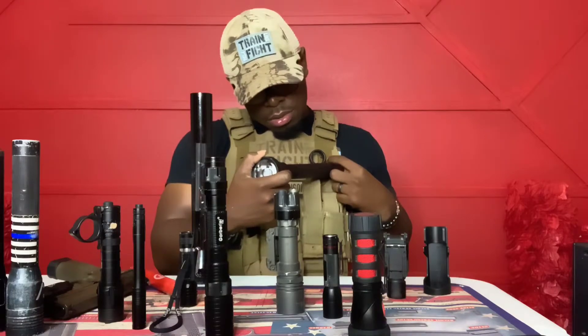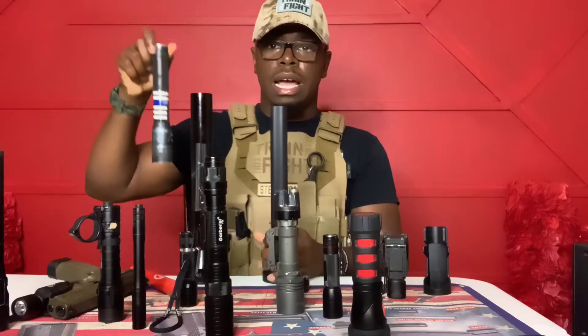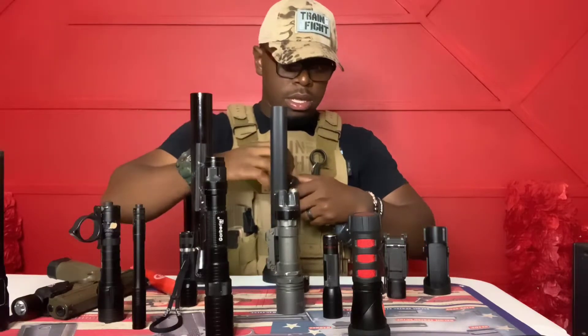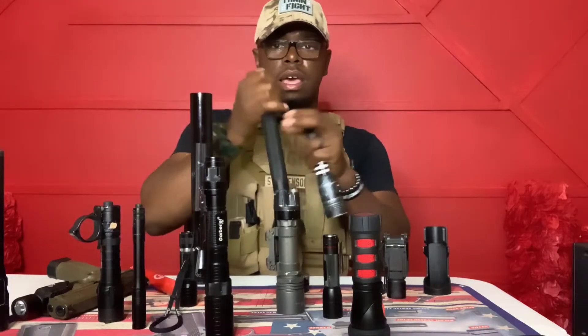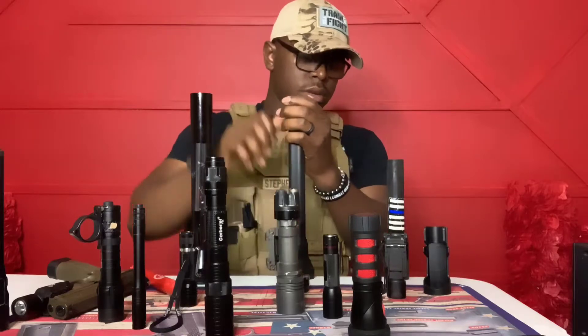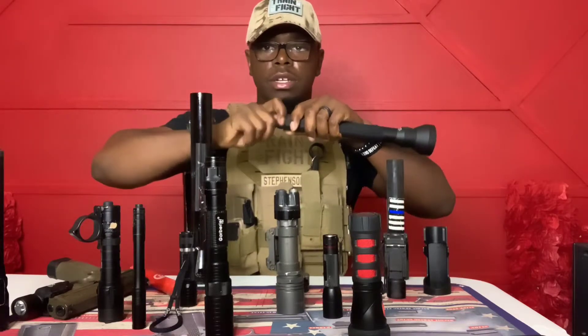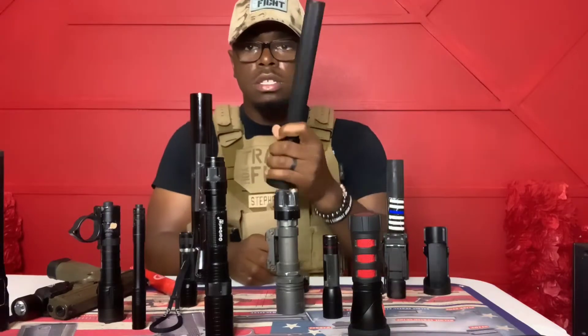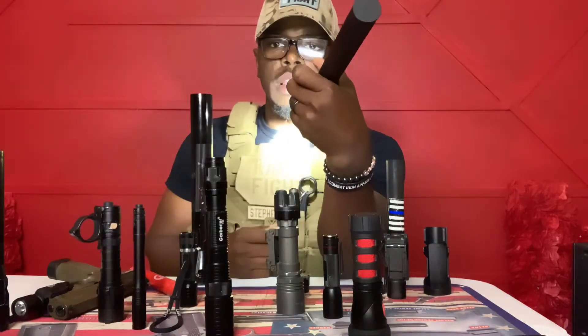This is the Streamlight big boy. I'm going to try swapping the push tail cap between these two lights to see if that works — but no, it didn't work. The original tail cap on this one is flat at the back, so there's no rear activation option. You have one point of contact to activate the light, which is the button right on the body.